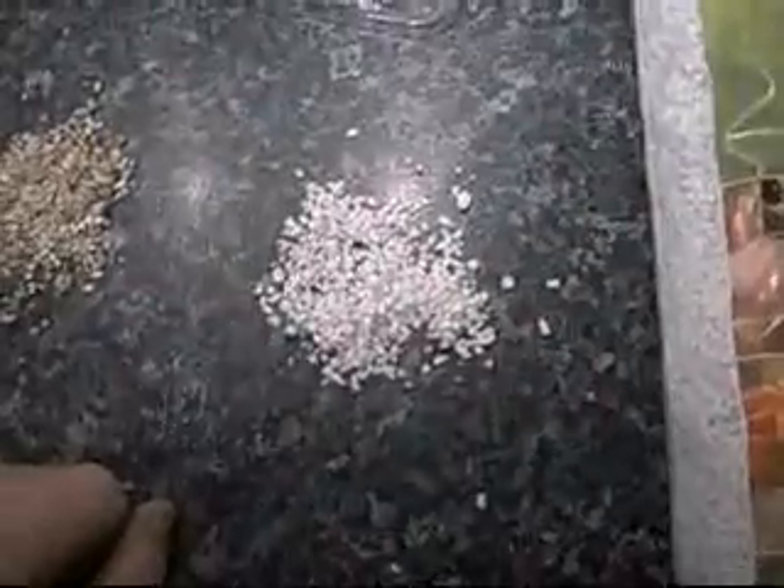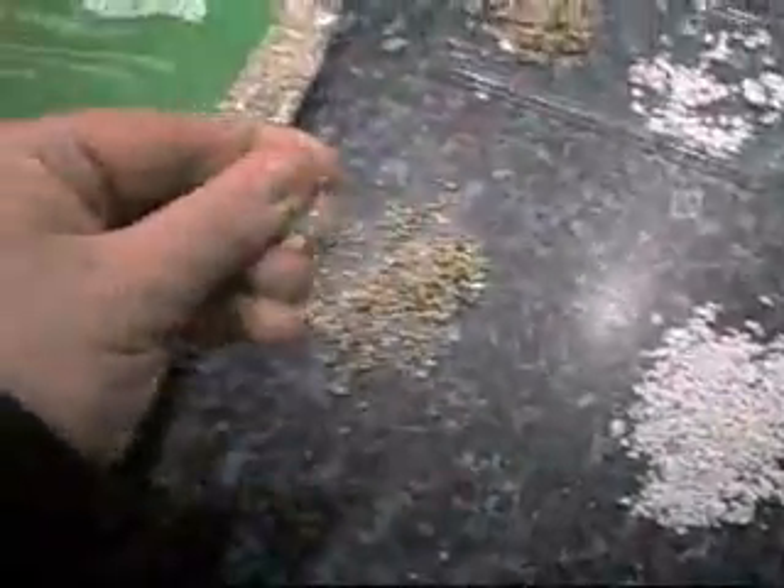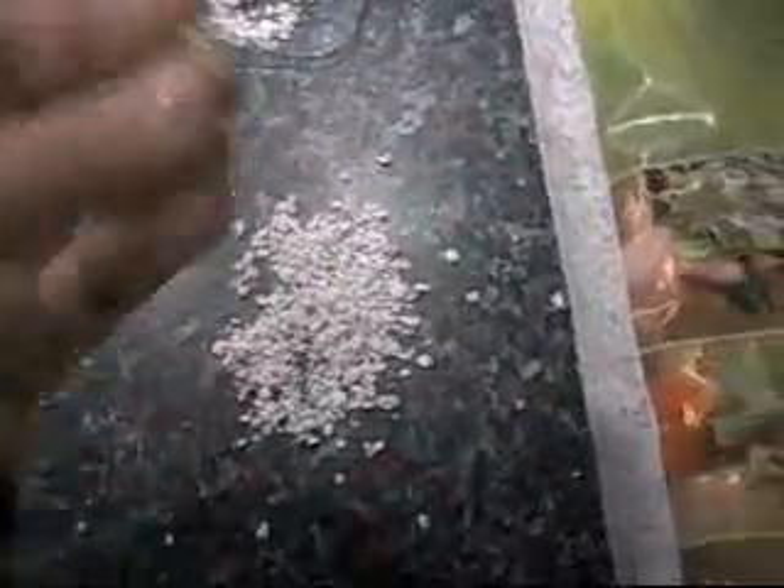I wouldn't put Perlite in the laying box or humidity hide as I don't know if they can pass it — it's quite hard, like gravel, and I don't think that would be good if they eat it. You can also use other incubating materials: soil, moss, wet sand for certain creatures, peat, peat moss, or topsoil. But if you're using any of those you have a higher risk of bacteria and fungus.